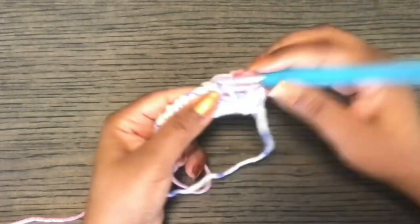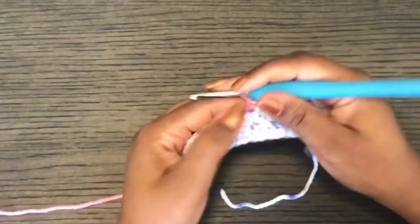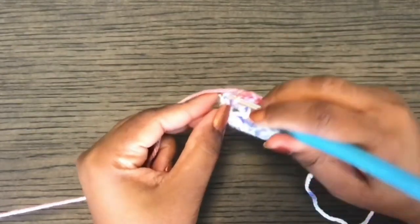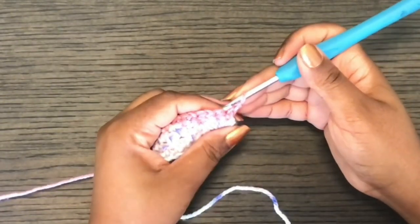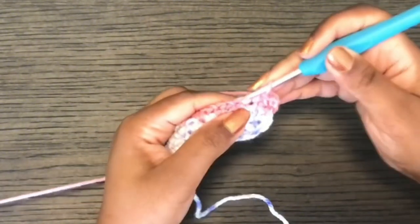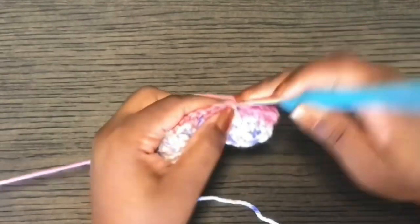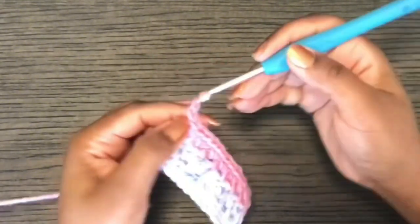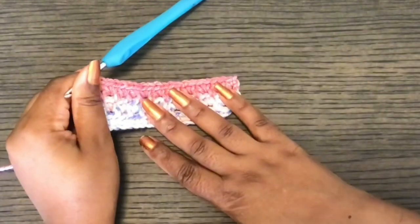Continue the pattern: chain one, skip the stitch, single crochet, chain one, keep stitch, single crochet. At the end of the row, single crochet, then chain one and turn. Remember the chain one doesn't count as a stitch. Single crochet in the same stitch, then single crochet in the next chain space, keep the stitch, single crochet in the next chain space. At the end of the row work a single crochet, then chain one. Repeat rows two and three until you get the size that you want.